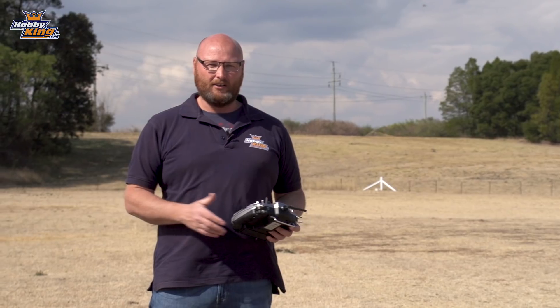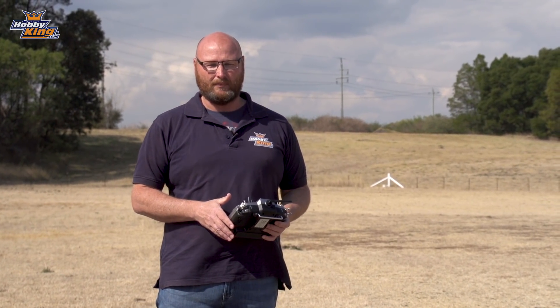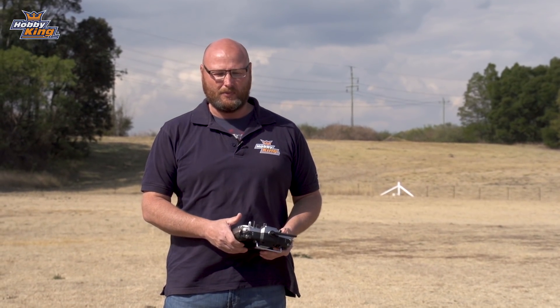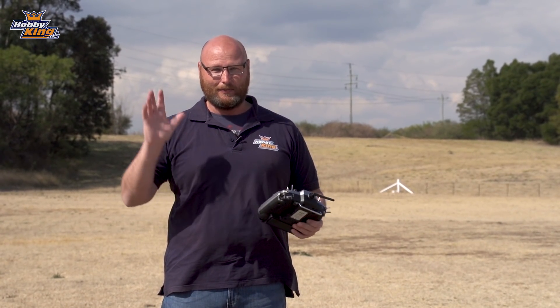So guys, that's the brand new T-28 from Durafly in this awesome U.S. Navy colour scheme. All the links for the products are down below, and make sure you follow us on Instagram, YouTube, and Facebook. I'm Stephen from Hobbyking — until next time, guys. See ya.